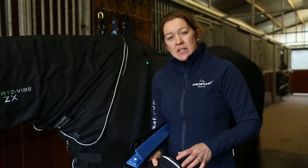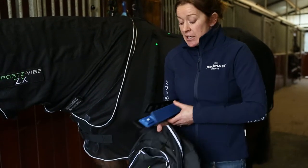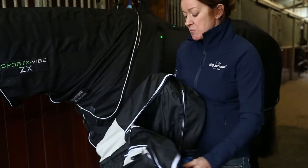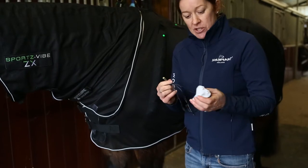Your Sports Vibe ZX comes with an easy-to-use backpack that you can store your rug in, making it really easy to bring to shows. It comes with four panels — two black and two blue — the mesh rug, and a charger with adapters for multiple countries.